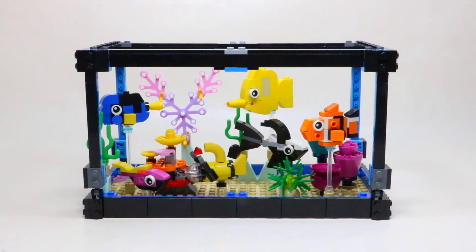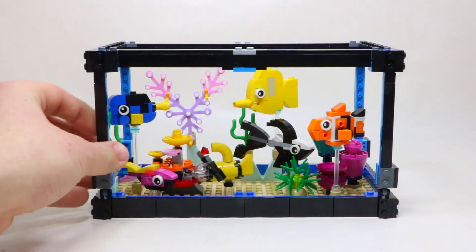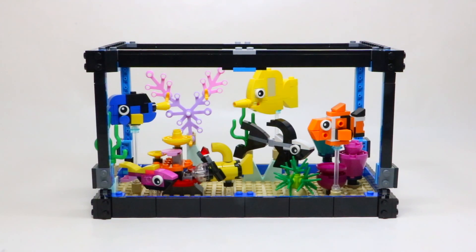I'm so excited to be checking out this set today because it has been unavailable on LEGO Shop at Home for so long, so I'm finally thrilled to get this into my personal LEGO collection. Right off the bat, this set is actually quite a bit smaller than I thought it might be. It looked bigger in the picture, and this is roughly the size of it with my hand in comparison. The only thing I wish they would have done is actually had glass panels versus just the open concept that it is.